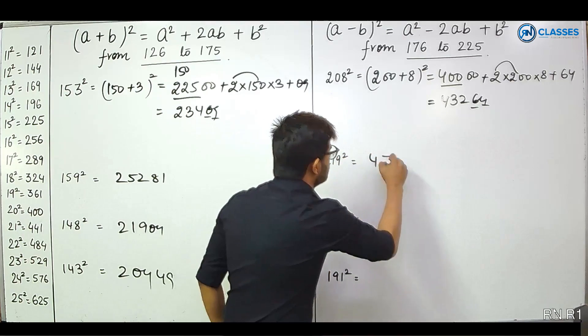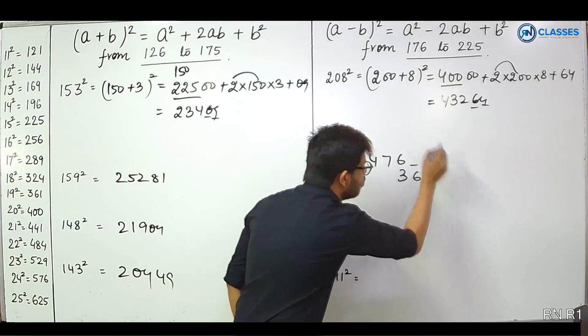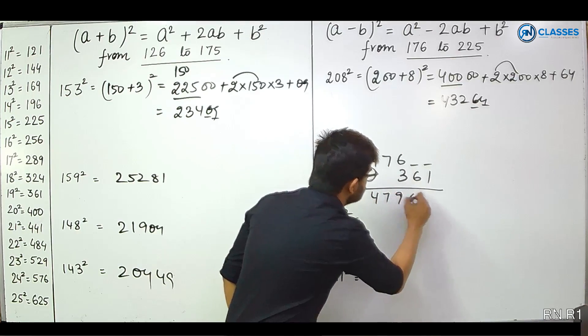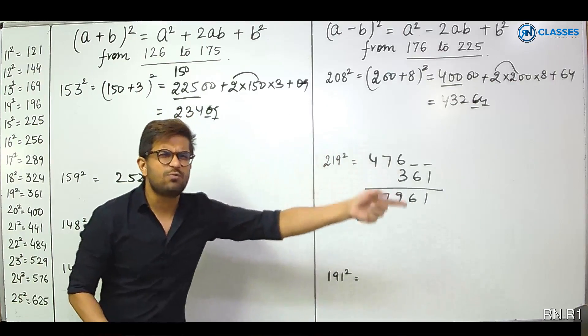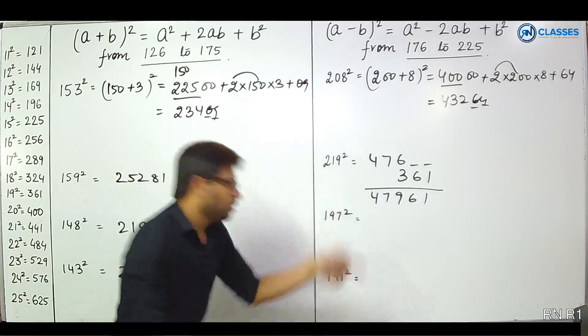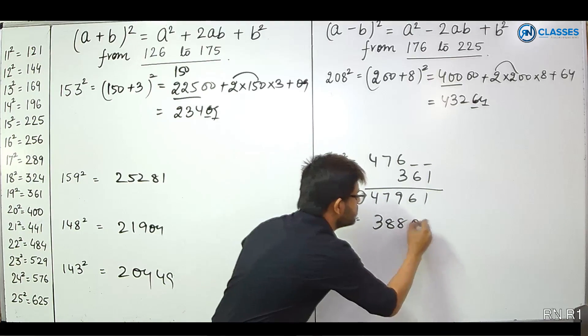For 208 squared: 19 ka square is 361... the answer forms as 43264. 197 squared: 200 minus 3. Subtract from 200 to get 388. And 3 squared is 09. Answer: 38809.